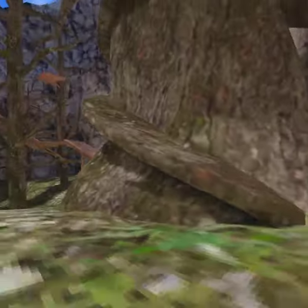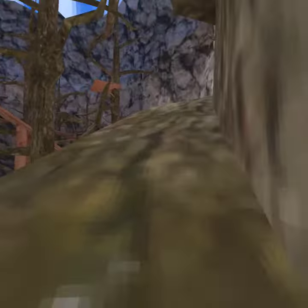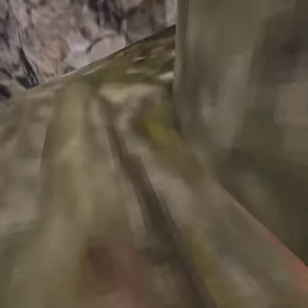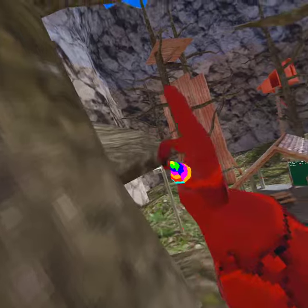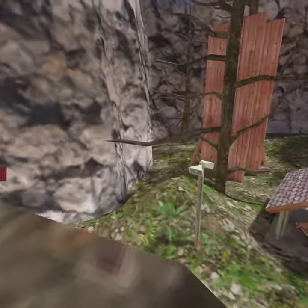Okay guys, what's up? Today we're going to be figuring out how to get on top of the stump without using that branch or jumping over there.